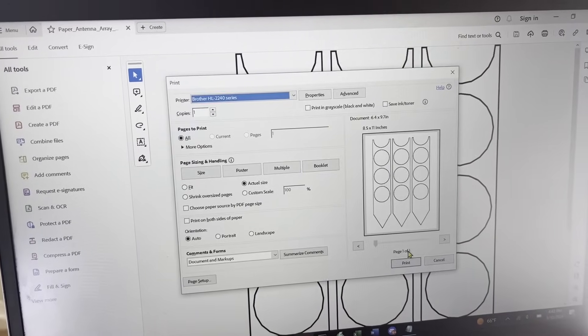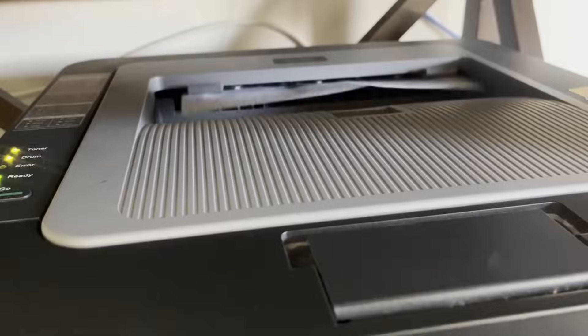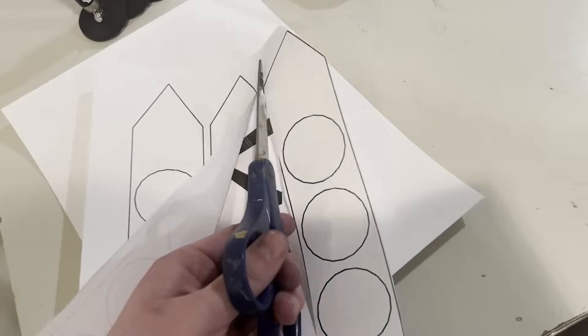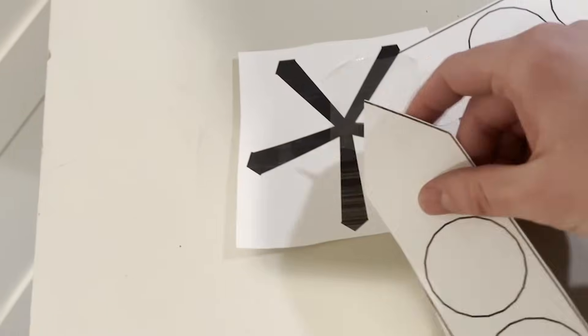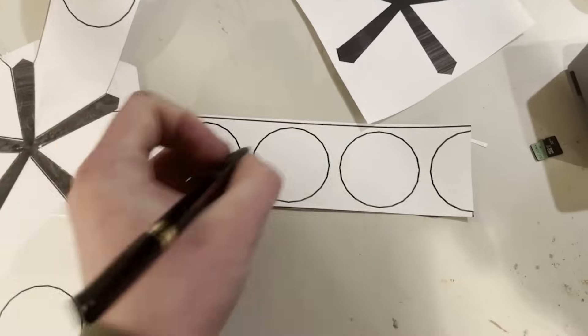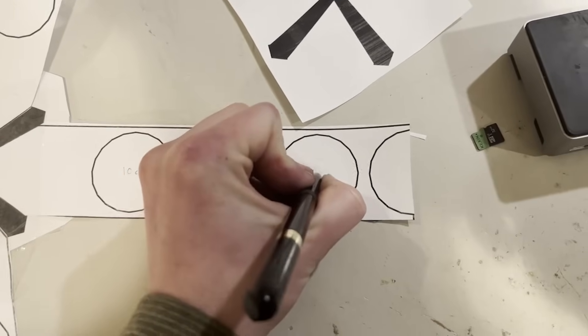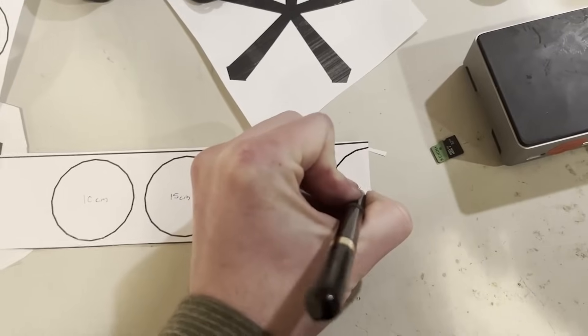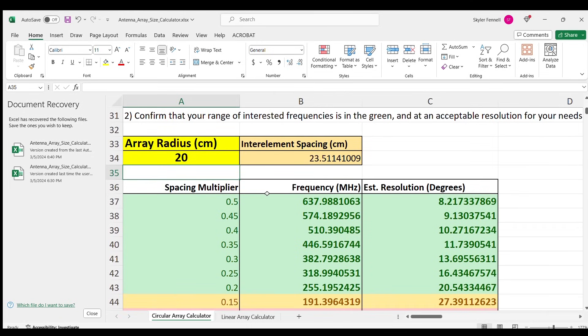Now I printed out the paper antenna guides, which help with the critical placement of the mag mounts. I downloaded the paper version from GitHub, but there's also a 3D printed version. I cut out the shapes and taped them together. Each circle is spaced 5 centimeters apart, starting at 10 centimeters. For different frequencies, you'll want a different radius — find the calculator spreadsheet on the GitHub for the minimum and maximum radius for each frequency.